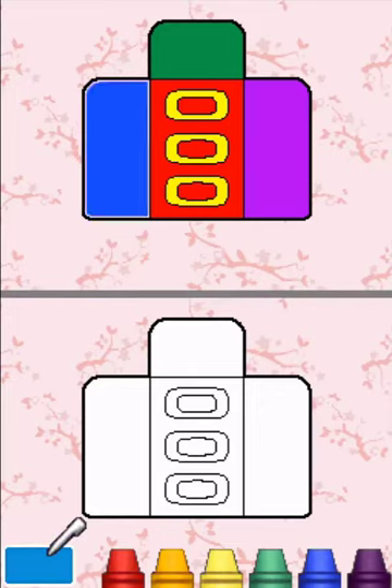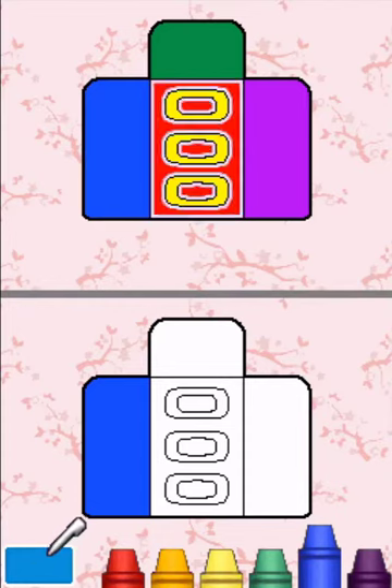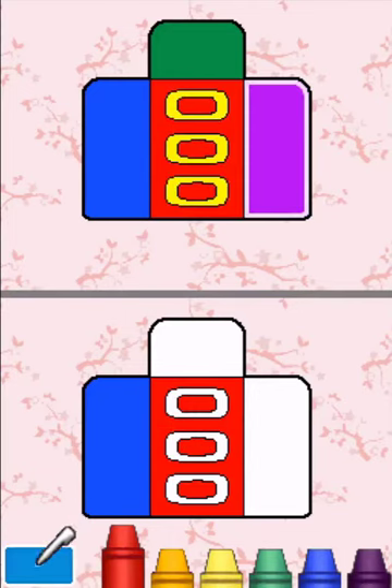Color the highlighted section blue. Great job! Color the highlighted section red. You did it!